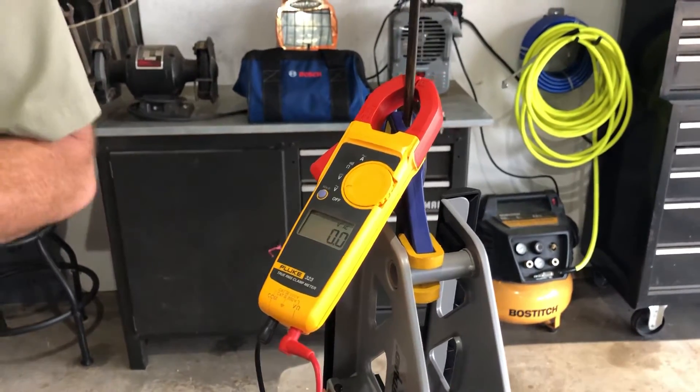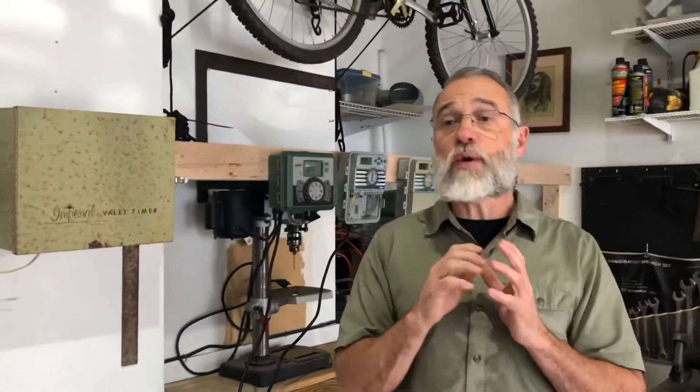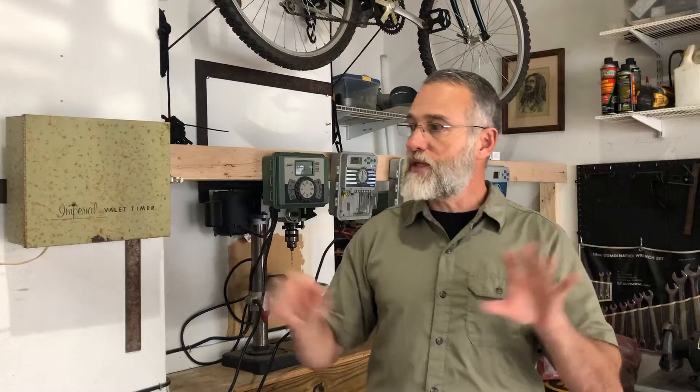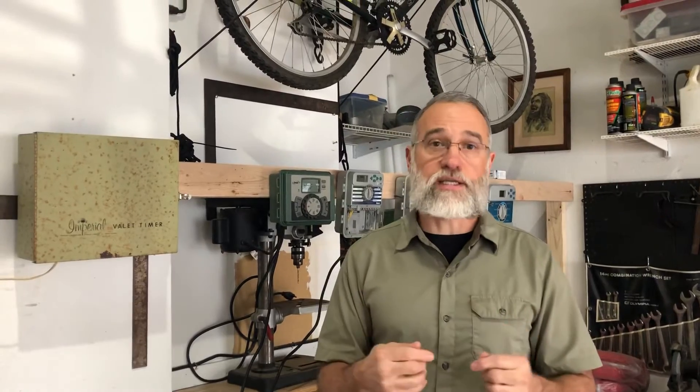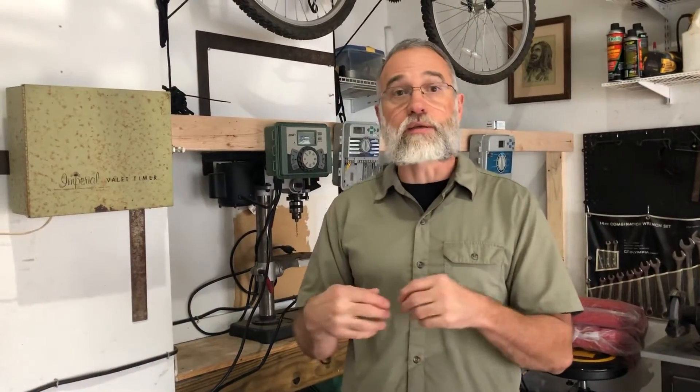Let me give you one tip before we get started. If you ever have doubts — whether it be on the programming side or on the fundamental side that we're talking about today — all major manufacturers have a call-in line that will help residents walk through the issues on their controller, whether it be programming or the fundamental things. If it's the fundamental things, you're going to have to make sure you have a multimeter so that as they walk you through these things, you can give them the readings and they can tell you what they mean.